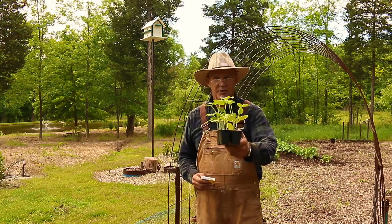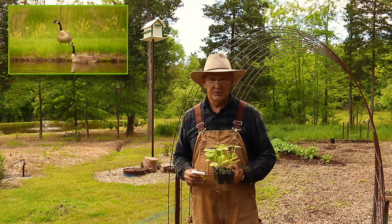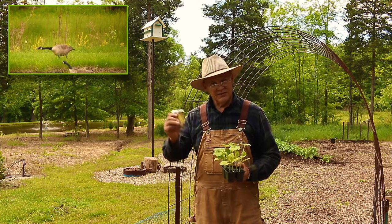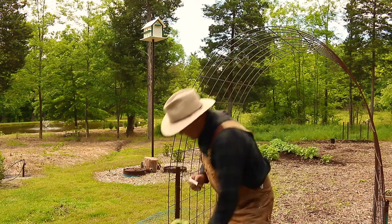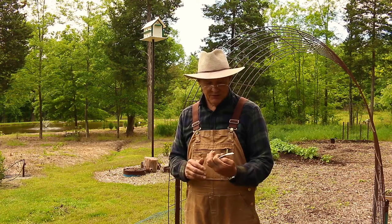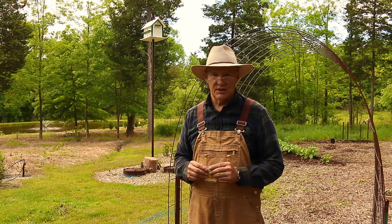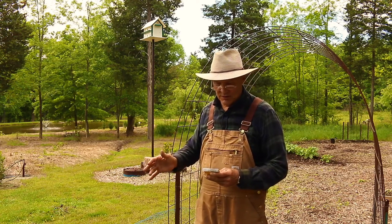These wolfham butternut squash are one of my favorite winter squashes for storage — they really store a really long time. In fact, I still have a couple more in my garage where I store these. I have here a pack of seeds of the squash, and on the back it has some information about the squash itself that I thought I would share before I plant these seedlings in the garden.